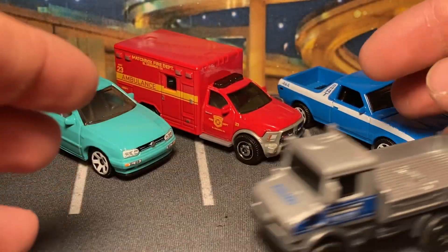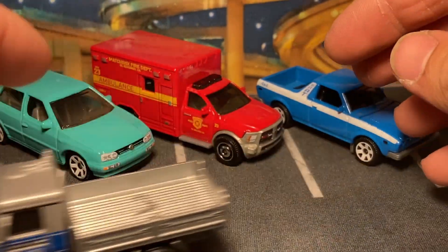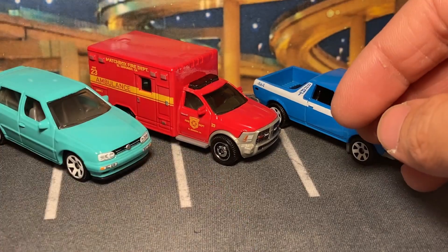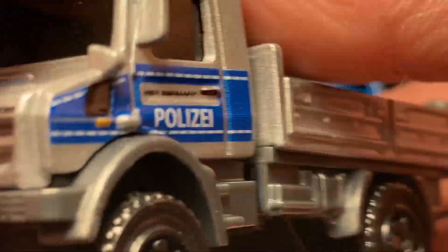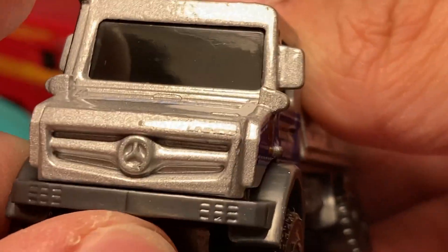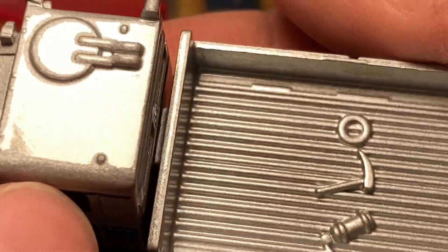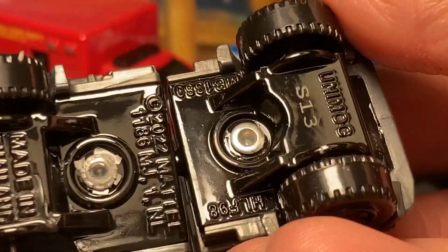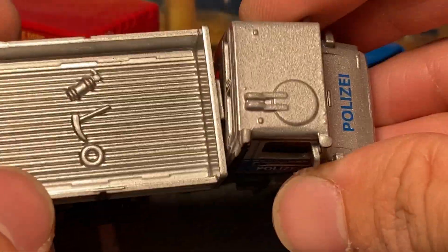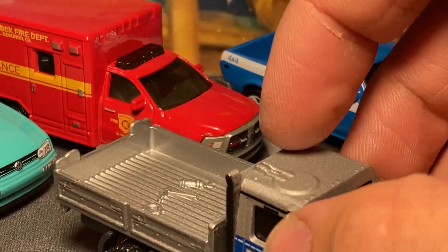It stays very stable when it's on all fours, but then you can easily tilt it — this thing is amazing. It's running the British police livery with 'Matchbox Germany' on the side, which matches the Unimog released in the world set. That's all the deco features, but it's got a really cool moving part and it even articulates a little bit for more turning radius.